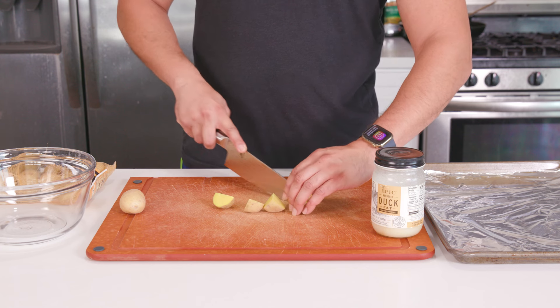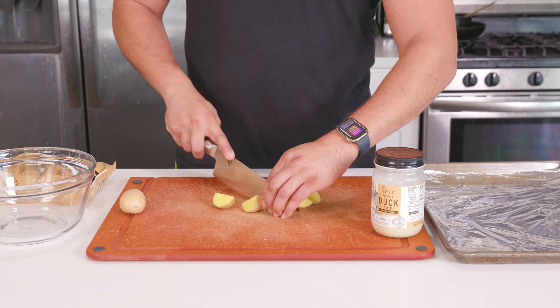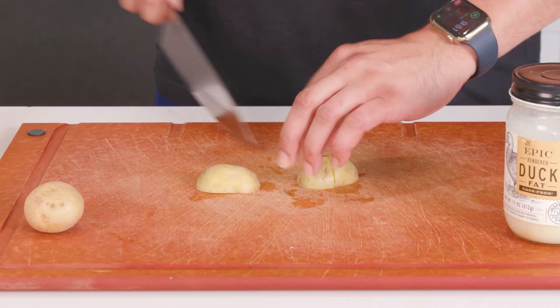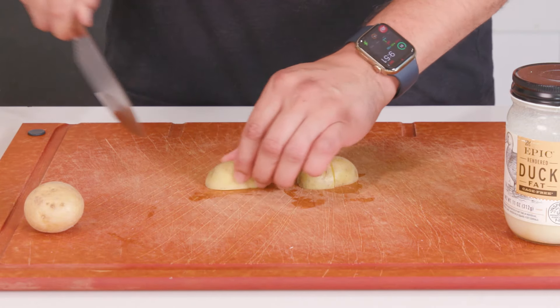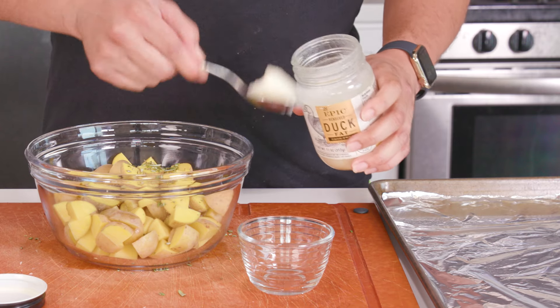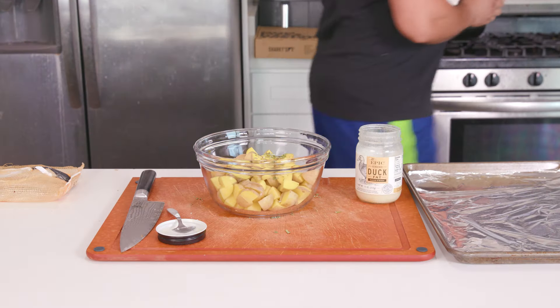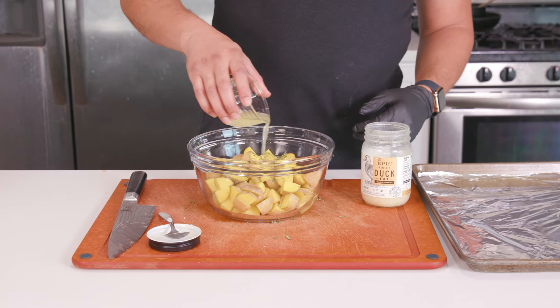We're going to start with the potatoes. First, preheat the oven to 425 degrees Fahrenheit. Next, grab two cups of baby potatoes and either cut them in half or quarter them — we just want them to be bite-sized, so make sure they're all even. In a bowl, toss the potatoes with about two tablespoons of duck fat that I'm going to melt in the microwave for about 30 seconds to get it back to its liquid state.